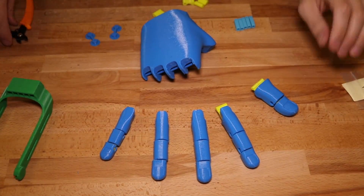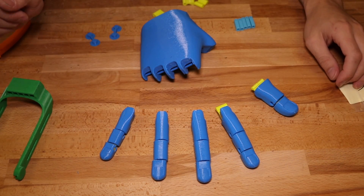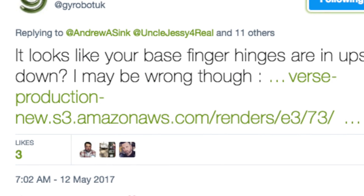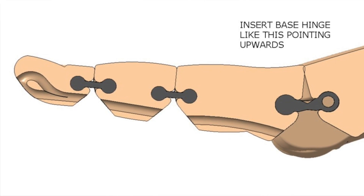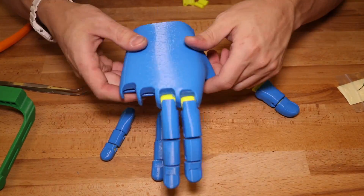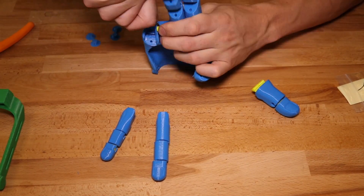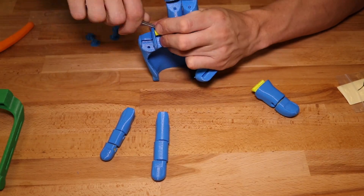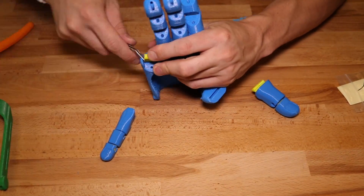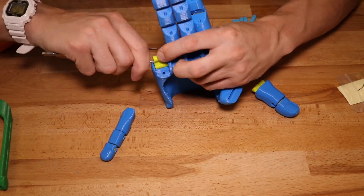Once the fingers are assembled, it's time to attach them to the palm using the large finger joints. When I posted a picture of the work in progress, Gyrobot was kind enough to point out I had installed the hinges upside down, so you'll notice the fingers have kind of a downward tilt — that was corrected after I uninstalled the hinges and flipped them. So when you install them, you want them to be pointing upwards as seen in the diagram.